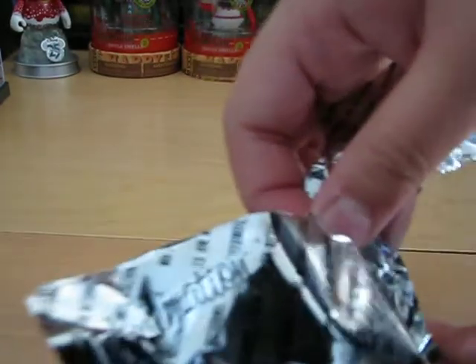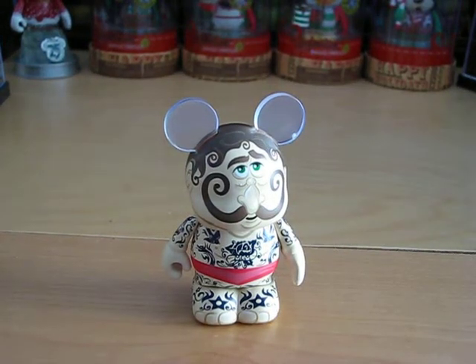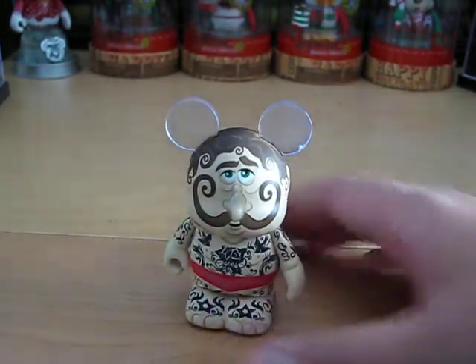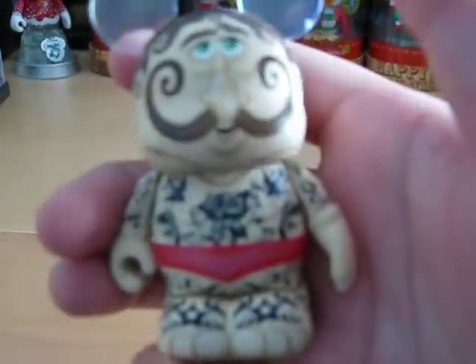And we got the Tattoo Guy. This whole set is based on the circus, and this guy is the tattoo artist. His name is Tattoo Guy, and he has many different tattoos on him.